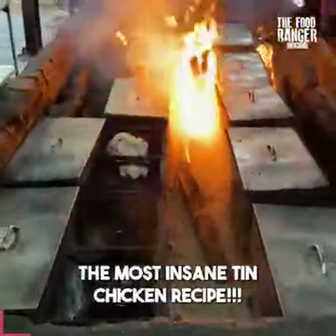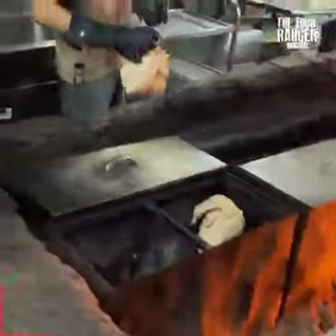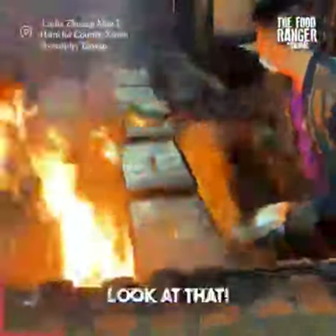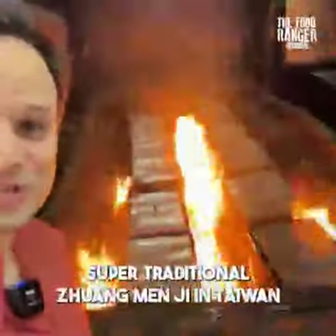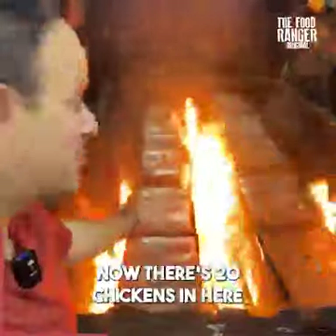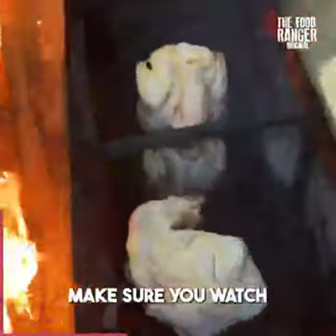We're gonna learn all of those spices - it's gonna be amazing to see how these chickens come out. They're gonna roast these for one hour. Here comes the oil - he's making the fire bigger with the chicken oil. The full fire is loaded up now. There are 20 chickens in here. There's a secret marinade and we're gonna watch the full process. Make sure you watch until the end of this video.